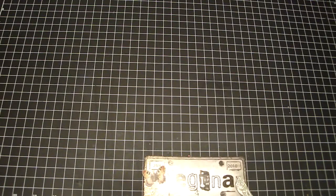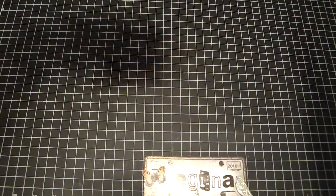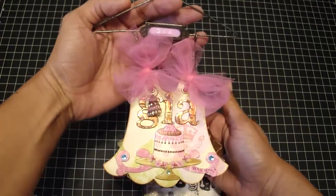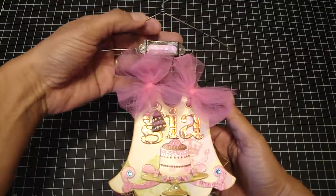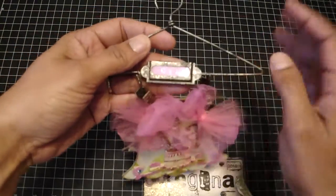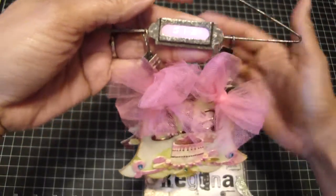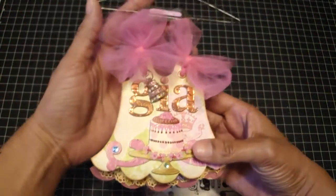Hi guys, it's Regina and I'm back with another mini and this one's very special to me. It was of the twins' birthday party and the mini is actually made of Gia — she's the oldest of the two twins. It was totally inspired by a mini that Bona had made. This is a vintage hanger and I just spelled out Gia with my Dymo label maker in pink — I love it, so pretty. And then this is the Sizzix dress die.